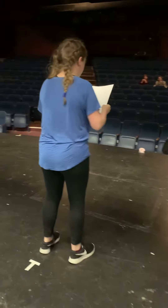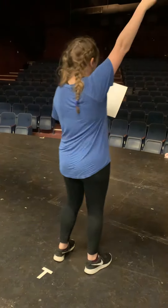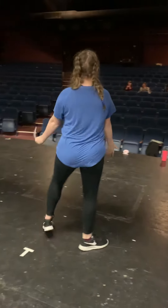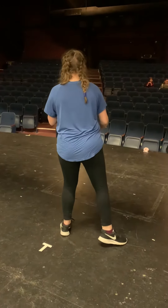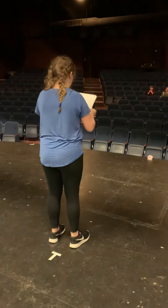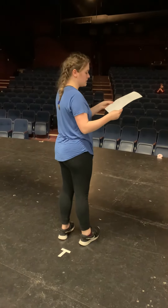Group three, you run on, up, up, then you go down, down, down, down. Then you guys go to your spots.